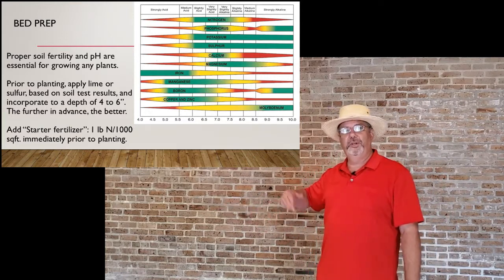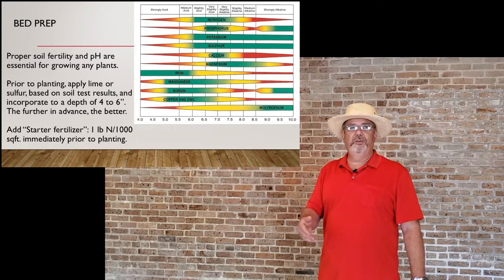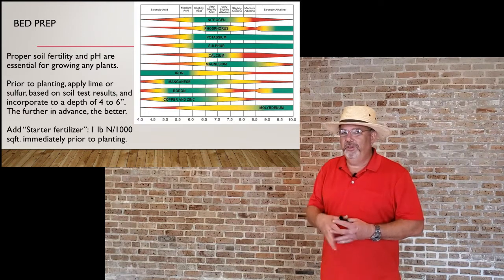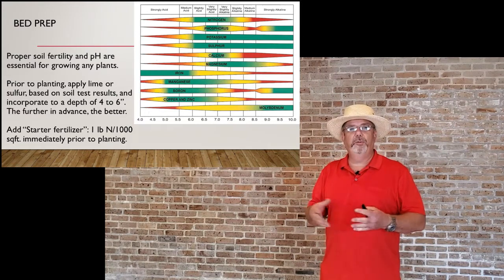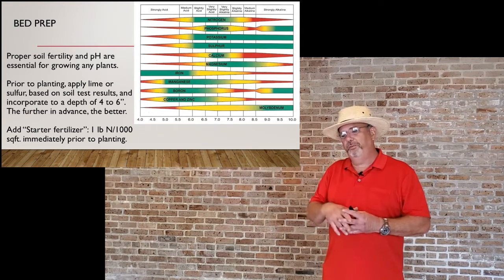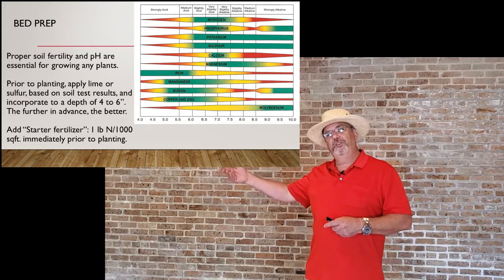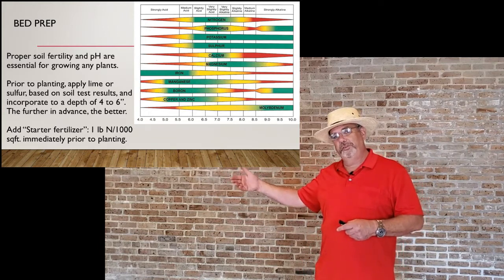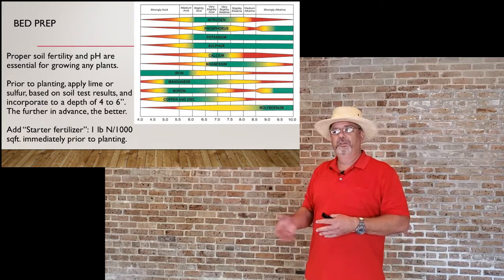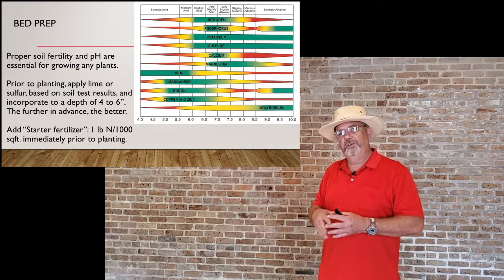If you just put sulfur tablets on top of the soil without incorporating them, it's going to take much longer to change the pH than if you get it incorporated. Try to put it on beforehand and mix it in. If you're starting your lawn, right before planting you want to add a starter fertilizer — about a pound of nitrogen per thousand square feet just prior to planting. The sooner you add lime or sulfur, the better, since it takes a long time to change pH anyway.